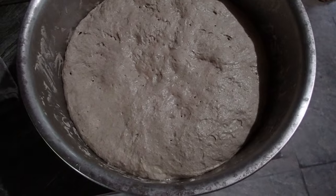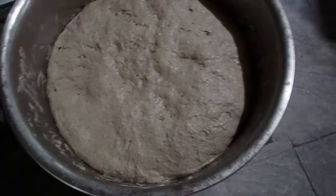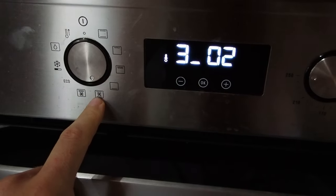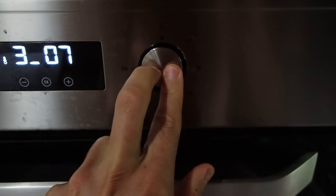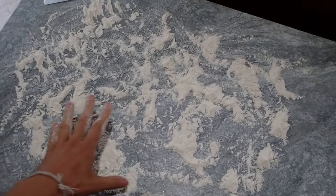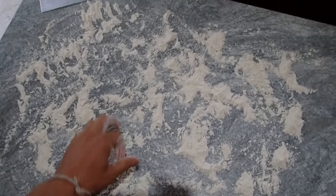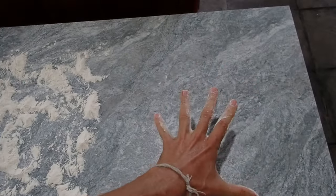Next day, take the dough out of the refrigerator while heating up the oven. The oven is set to air, top and bottom, at maximum — on this oven that's 250°C. Prepare a well-floured table with T65 wheat flour, then the dough will come out here and we will place the buns on baking paper.